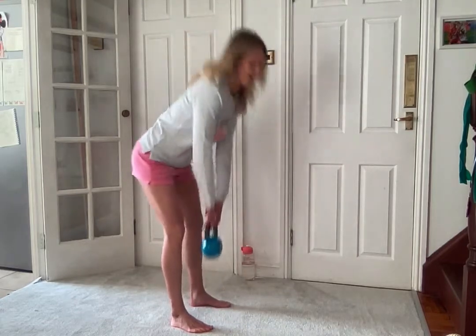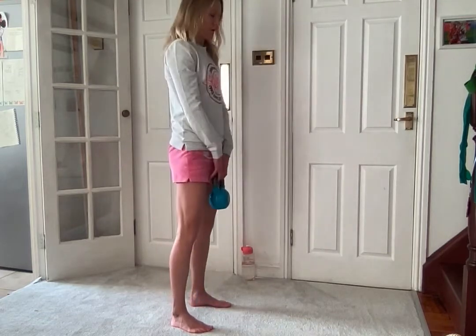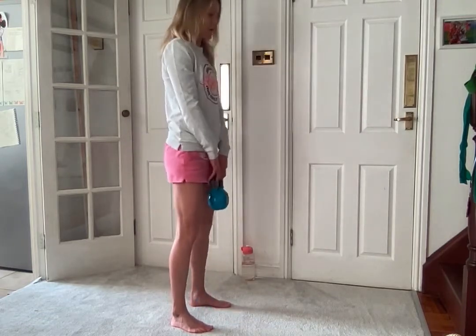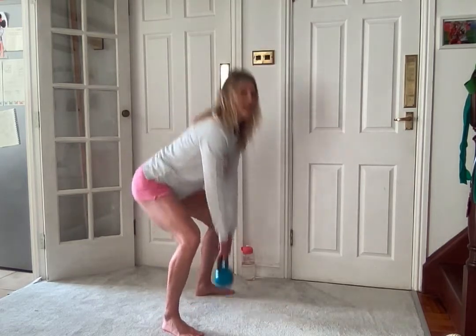Almost there. It's a very, very short five minutes. And then we're going straight into squats - so deadlift, take the weight to the ground.